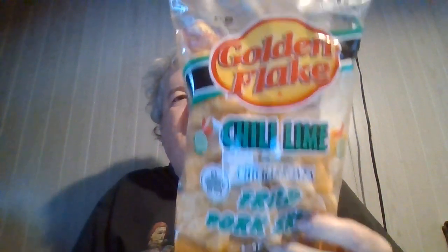Hey my legion, how y'all doing today? Happy new year! This is the first new food review of 2021. Hope things get better — new year, stay positive, like I said in my last video.